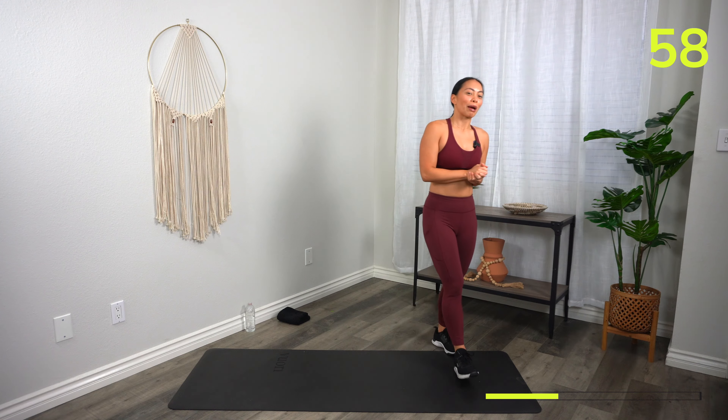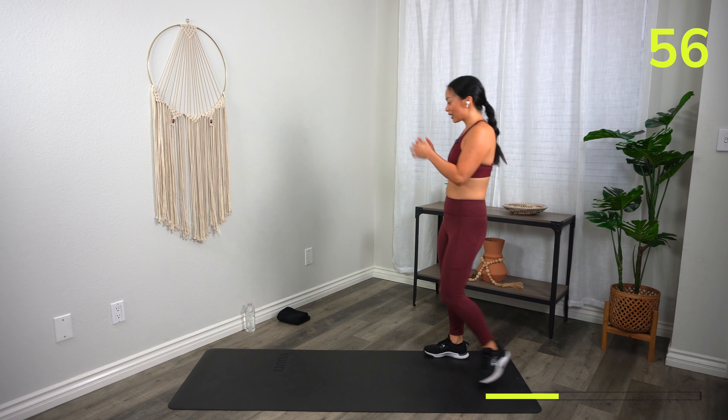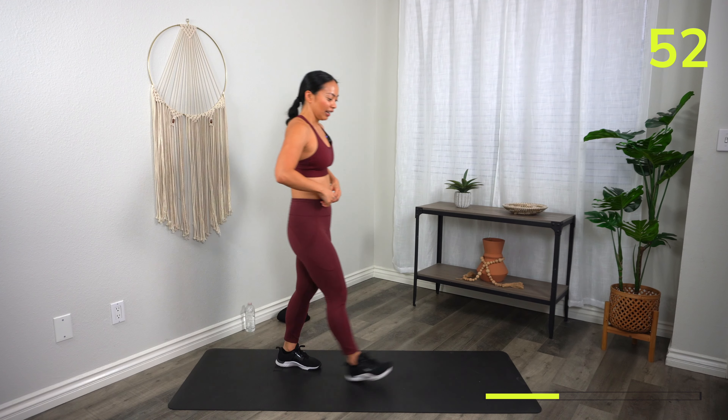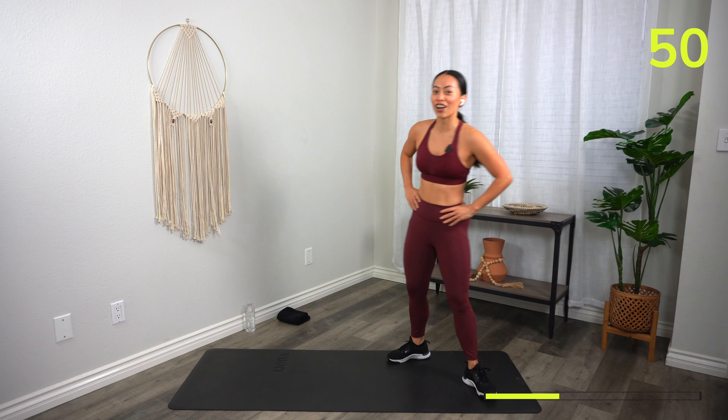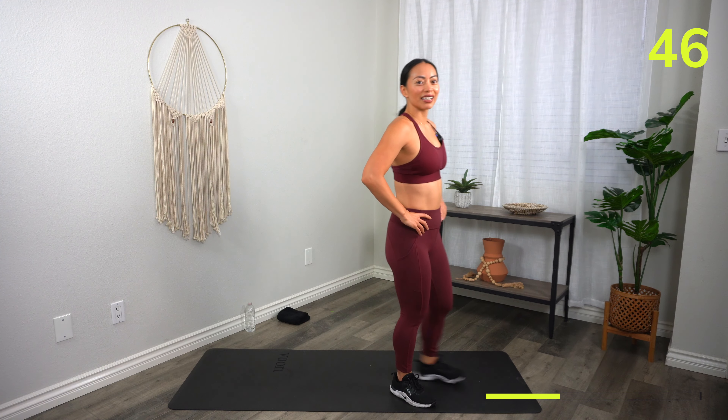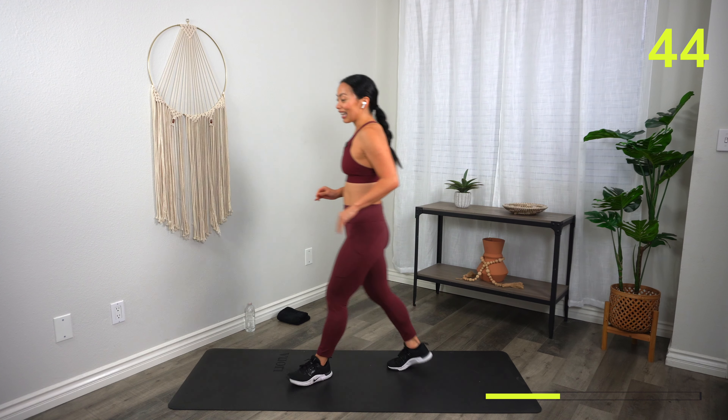One minute. Grab a sip of water. Towel down. Let me know in the chat how you're feeling — are we breathing hard? Breathless? Empowered? Strong? Let us know.